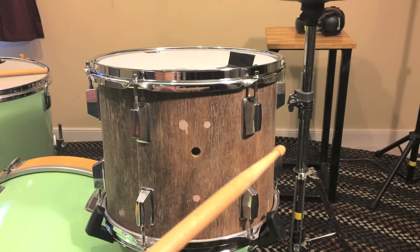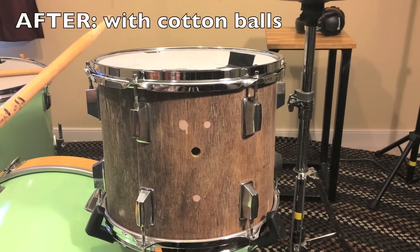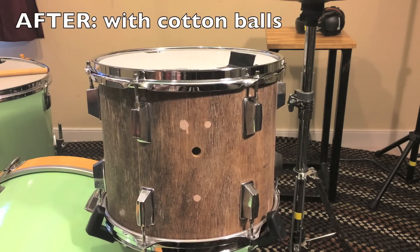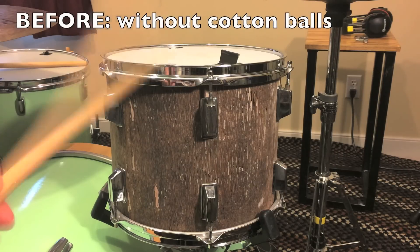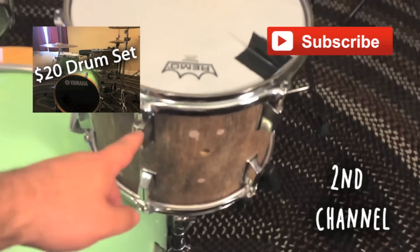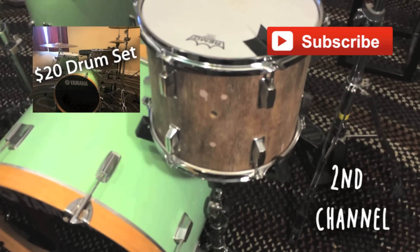Now all the lugs are filled with cotton balls and all the springs are dampened, so this is what it sounds like now. That was just a quick one — if your drums are rattly, I really suggest you take off a lug and look inside to see if there are springs in it. But that's it, thanks for watching.